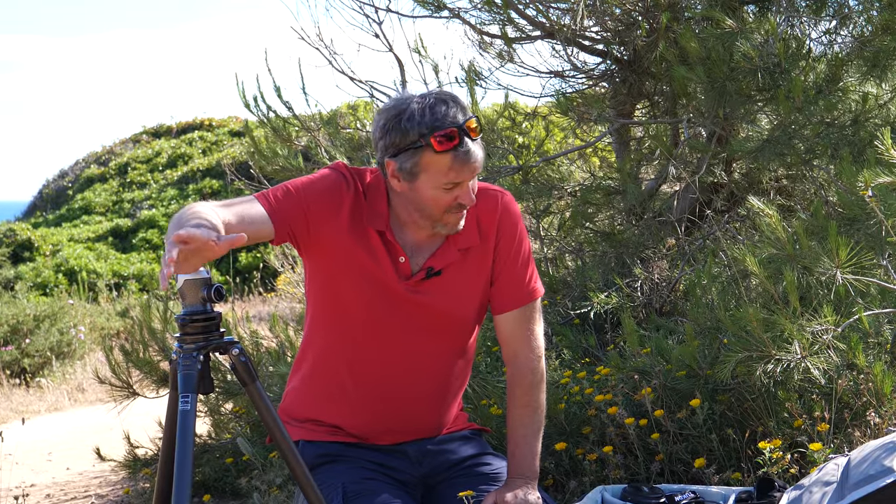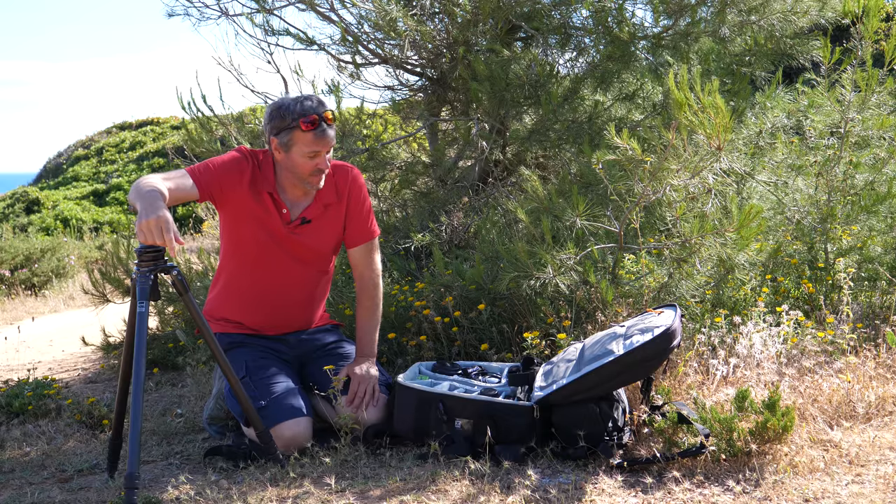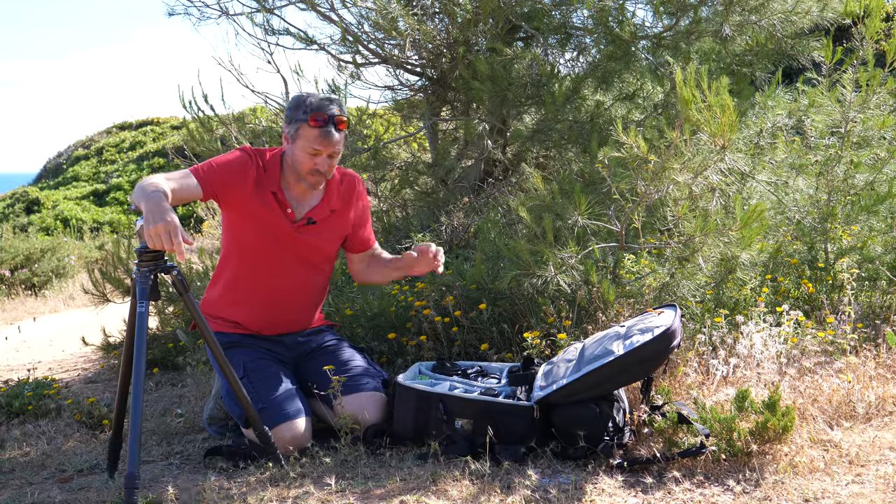Hi everyone, Tom Mackey here. I've got a lot of questions about what gear I'm using, so I think it's long overdue that I do the 'what's in the bag' video. But I'm going to try to make mine a little bit more interesting — instead of just telling you what's in the bag, I'm going to tell you why I use certain things in this bag.